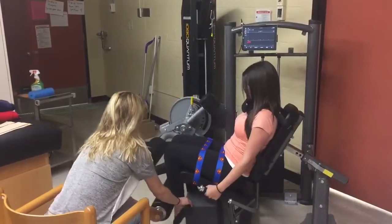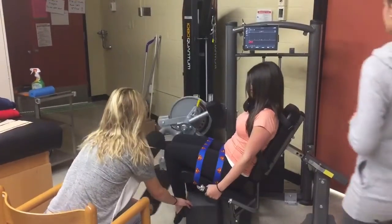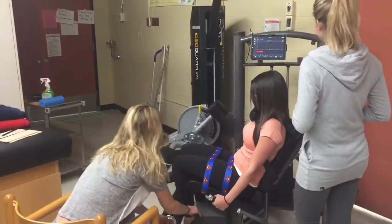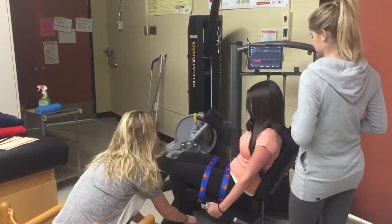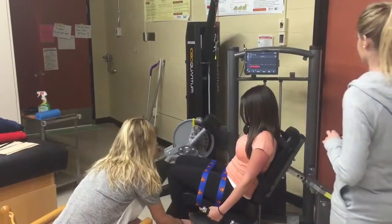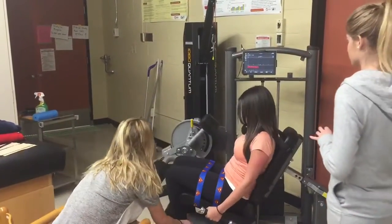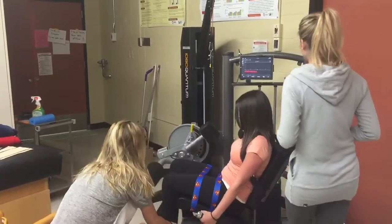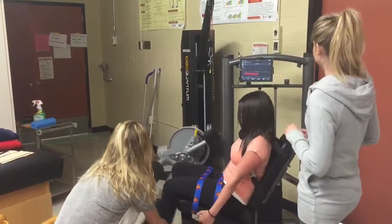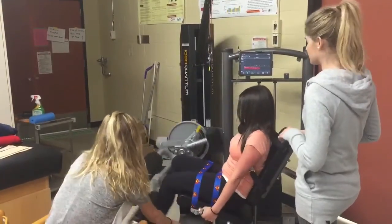Good job, Fatima. Let's go! There you go. Keep going. You got this. Five more. There you go. Two more. Last one.